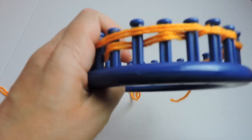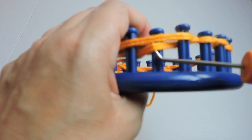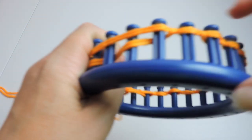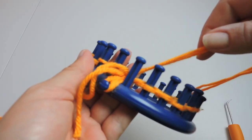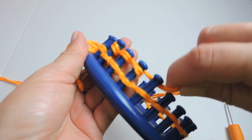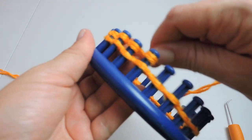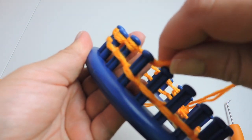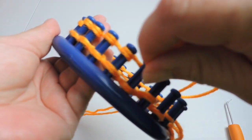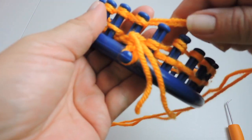I'm going to knit it over, skip the next one, and do that the whole way around the loom. Now we're going to start the e-wrap. On the empty peg, make an e-wrap and go the entire way around doing little E's on each peg. This is a 24-peg loom — it's a Nifty Knitter.